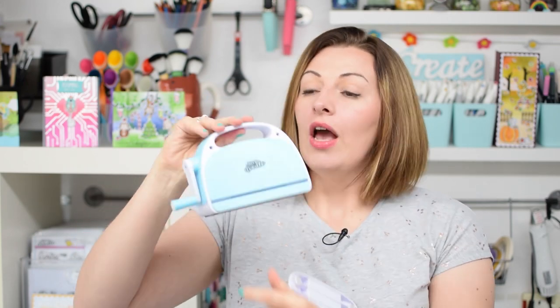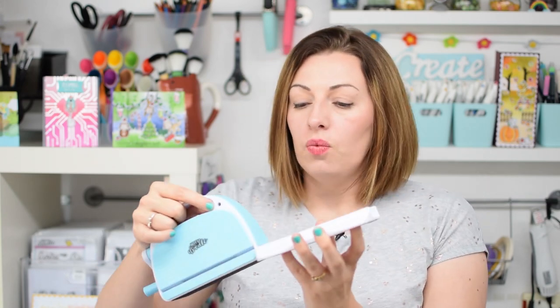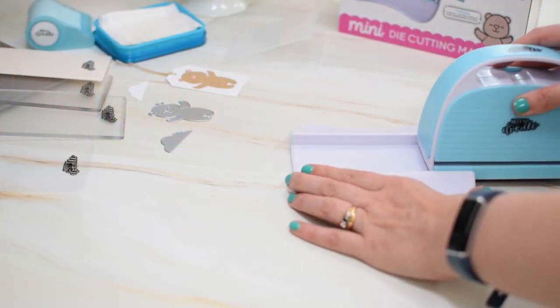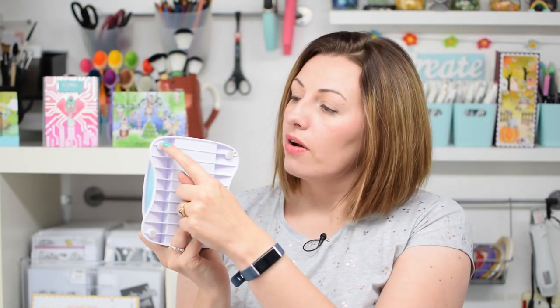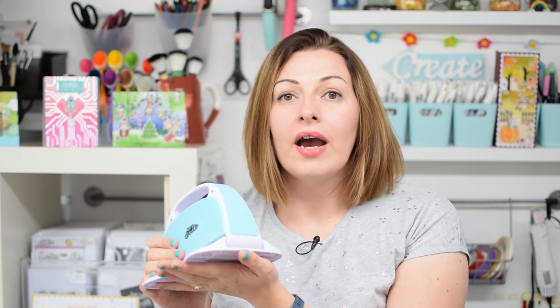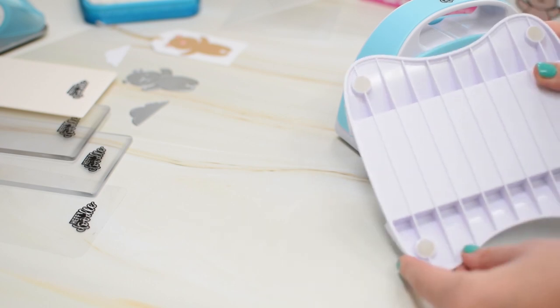When you first take the die cutting machine out of the box you'll notice that there are two parts: the main blue machine part, which you can use on its own — it has a nice foam base so that it's not going to leave any marks on your crafting table — but there's also a white plastic base. We have formulated this so that it will slide in really neatly and make your machine a lot more sturdy. At the bottom of the plastic base there are four silicon feet that give your machine a grip on your craft table so when you are turning the handle it's not going to wobble around.